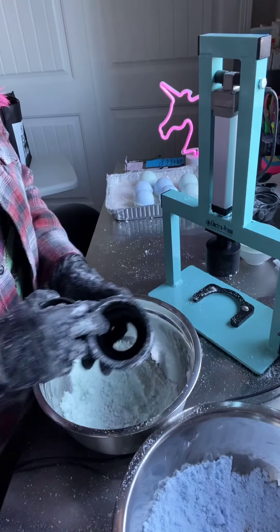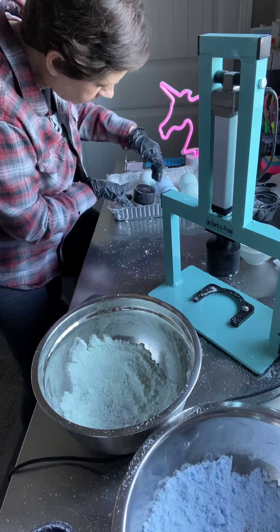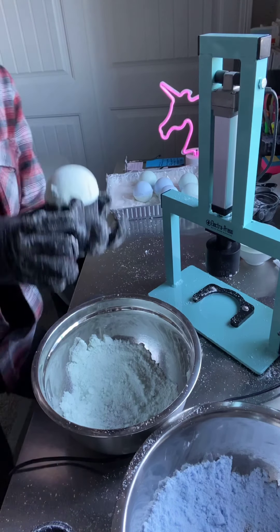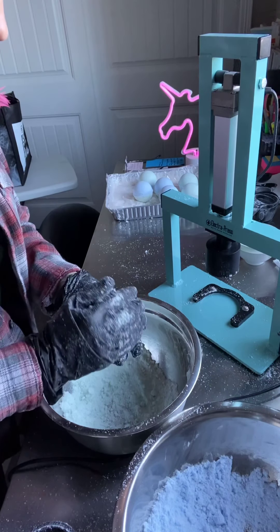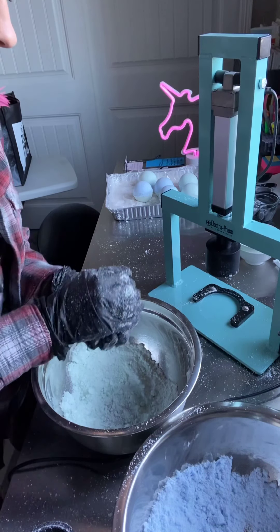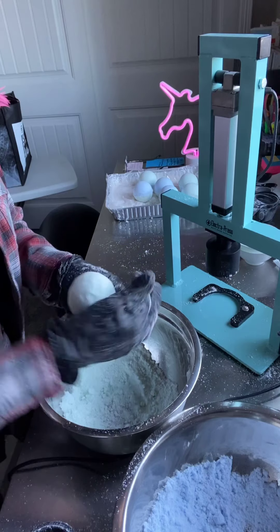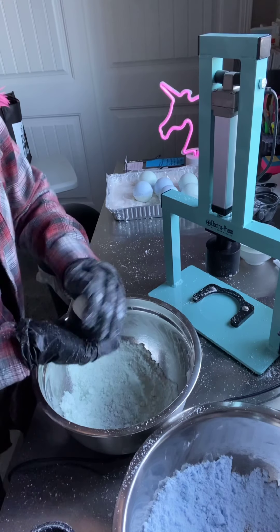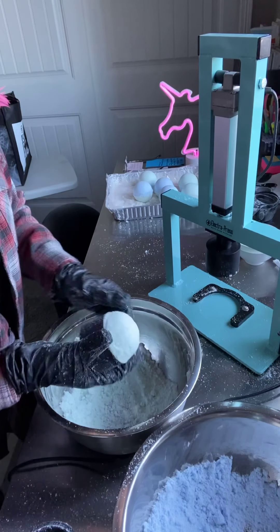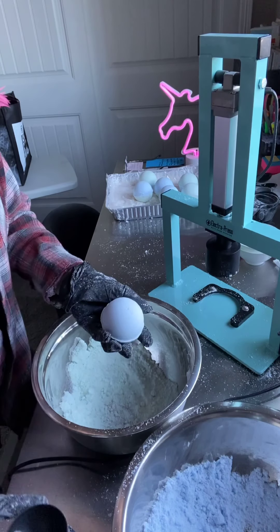Oh no, I have one that split in half, so I'm just going to try to scoop it back up. Oh, it's a miracle — that's never happened before, the part where I picked it up, not the part where it fell apart. Sometimes they fall apart, so I'll just smush this one back down and probably give it to a friend or use it myself because it's not perfect.